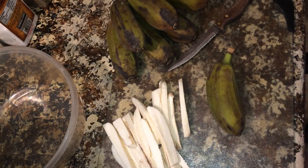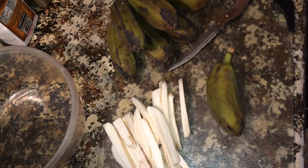Hi guys, we're back with another Alkaline Cooking video. What's going on, peeps? Today we're going to make Baked Burro Banana Fries. Yes.